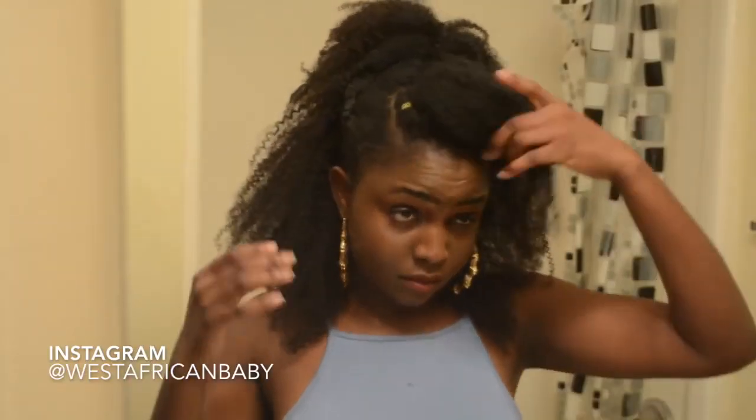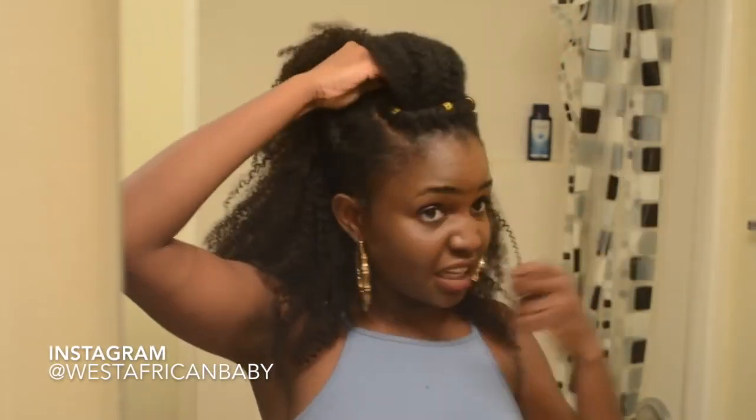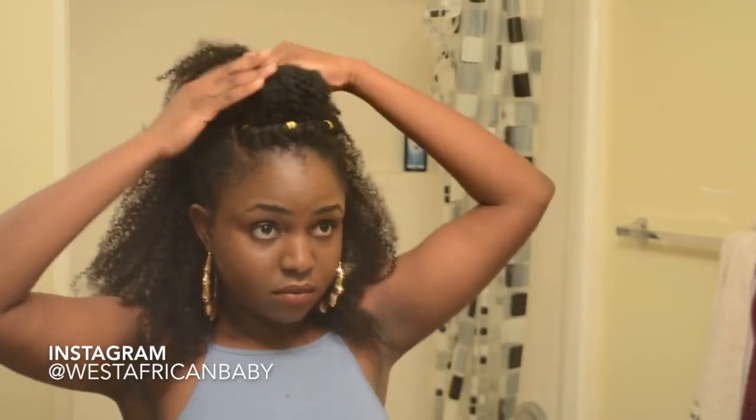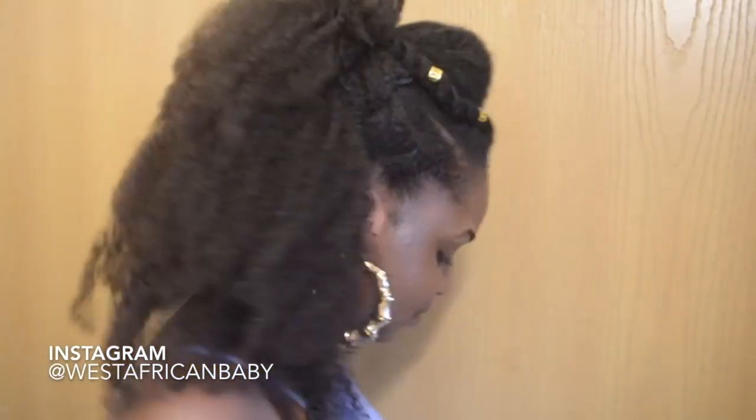For the next style, you could just roll the front portion to the back and hold it down with a bobby pin. Fluff it out and arrange it, and yeah, that's basically it. Let me know how you guys like the styles down in the comment section below. Thank you guys for watching — I hope you enjoyed the video. Don't forget to like, comment, subscribe and share. Also, do not forget to watch my other natural hair videos. I'll see you guys in my next video. Bye!